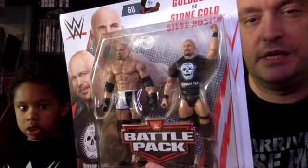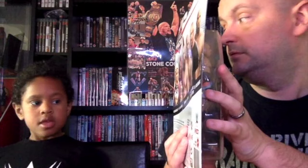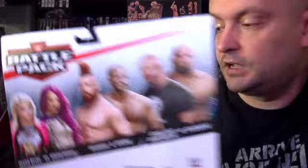We're nearly at the end. From 2019, we have this Austin and Goldberg Battle Pack — probably taken from WrestleMania 20, where Stone Cold Steve Austin was a special guest referee for the match between Goldberg and Brock Lesnar. On the back: Alexa Bliss, Sasha Banks, Sheamus, Cesaro, Stone Cold Steve Austin, and Goldberg. Alexa Bliss and Sasha Banks is a notable moment because they were the first females allowed to compete in Saudi Arabia — though they had to be covered from neck down — a significant moment commemorated in that battle pack.